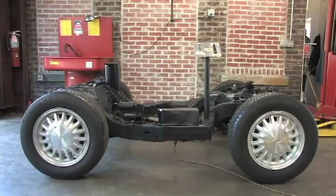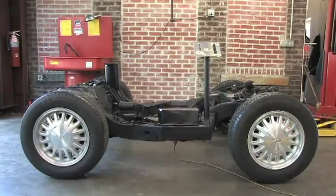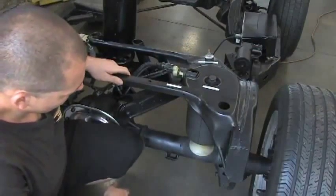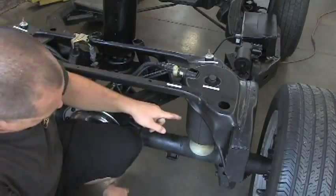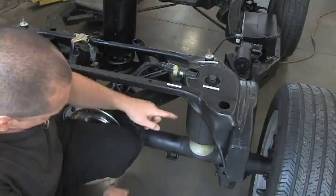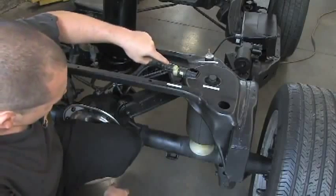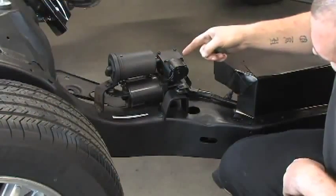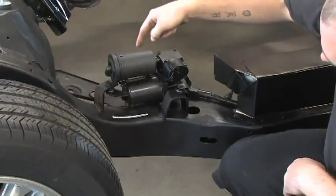This frame you are looking at is from a Lincoln Town Car that has been shortened for this demonstration. We will go over the components and the basic operation of this system. The system is made of four basic items. Chris from Steve's Tire and Auto will point them out to you: air springs, solenoid valves, compressor, and dryer.